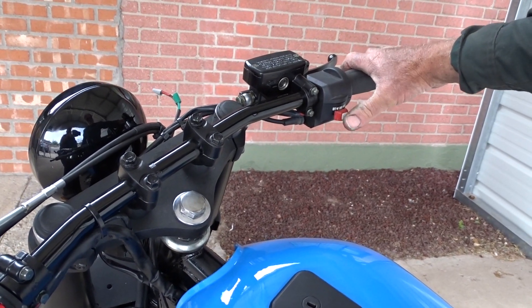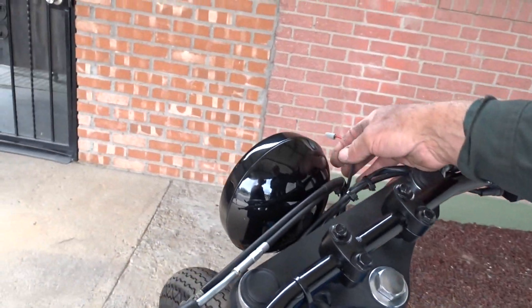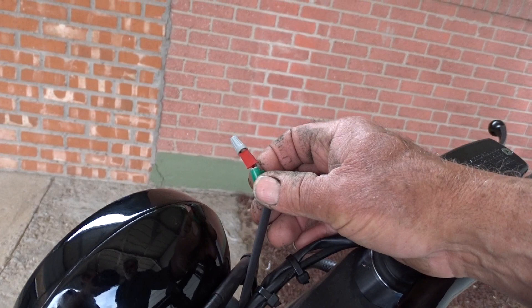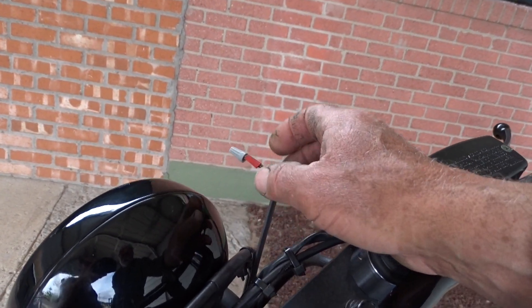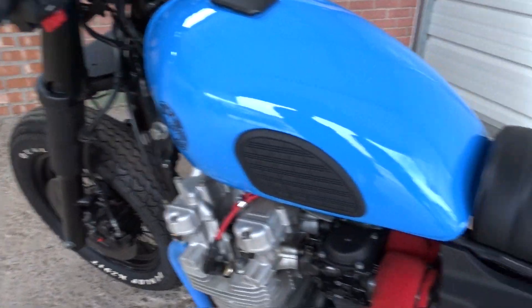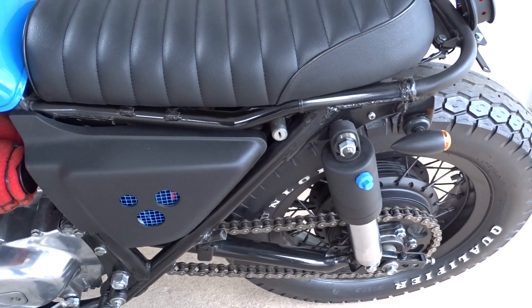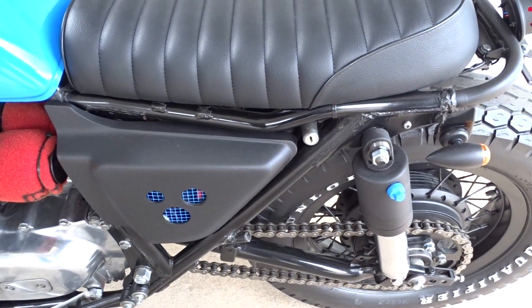This is the lead for the speedo — green is ground, red is positive. You've got air shocks; I'm running maybe 10–15 pounds in there and it seems to be working out pretty good.